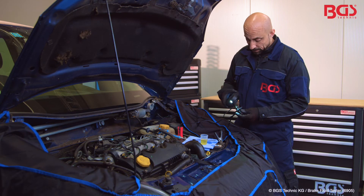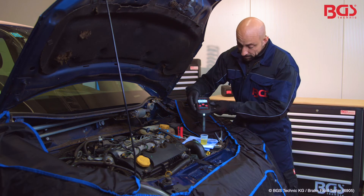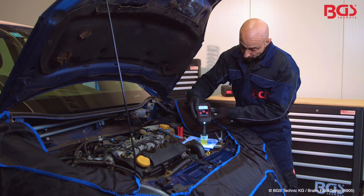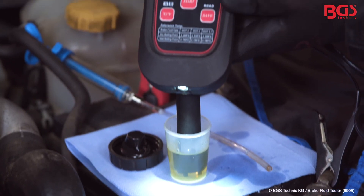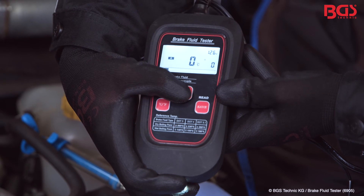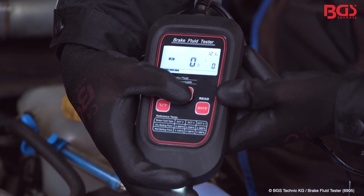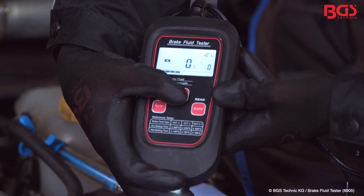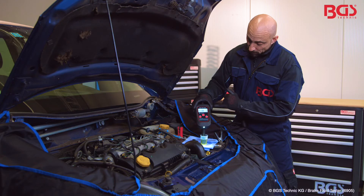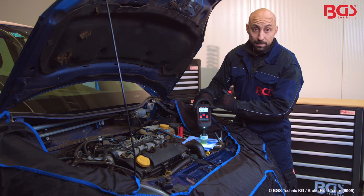Now we are going to determine the boiling point of the brake fluid. To do this, we take off the cap. Press start, then a bar starts immediately below. Please hold the button down and wait. Now you can read off directly above — we have a boiling point of 118 degrees Celsius.